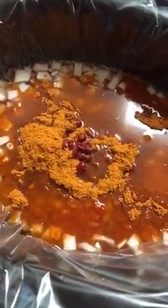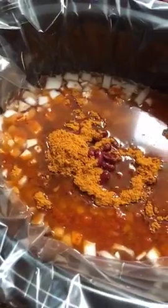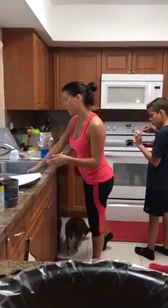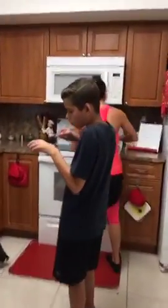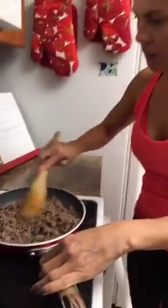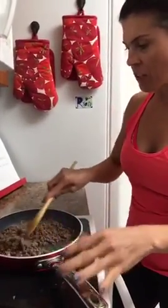I need to strain the meat — I use a strainer to drain it. I don't like to put any of the extra grease or fat into my soup, so let's make sure it's all browned and then strain it out.